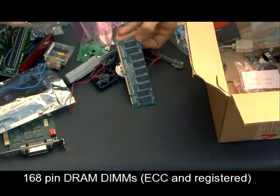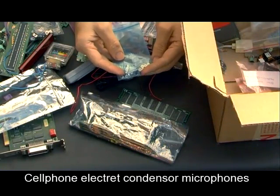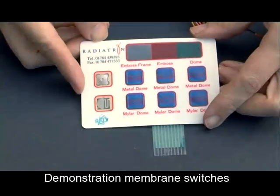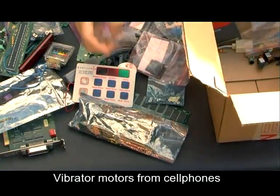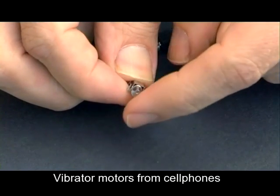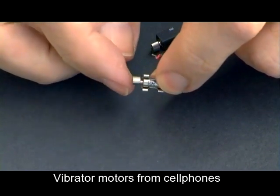These are DIMMs for PC memory. In this little bag we've got these little round things — mobile phone microphones. This is a little demonstration keypad, a little sample of buttons and switches. Some more DRAMs in that bag, and then in this little bag we've got some mobile phone vibrator motors. These are very handy for making vibrator gadgets or using them as motors in their own right for small robots.